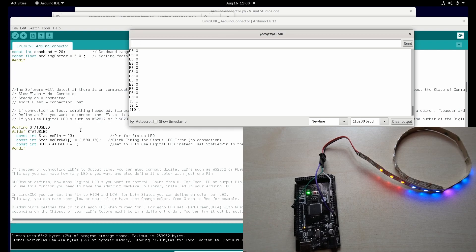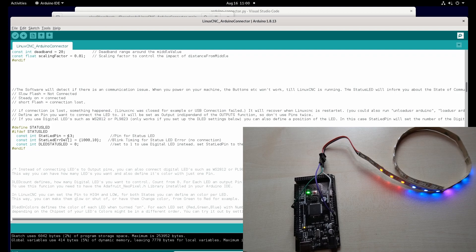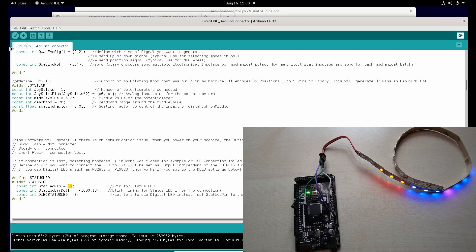When the connection is established again it will light up and stay on constantly. We can define this by setting the pin here — pin 13, where the onboard LED is connected — but you can define any other output pin, just make sure it's not conflicting with other pins you've defined elsewhere.